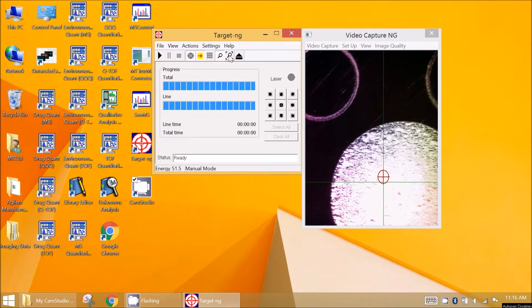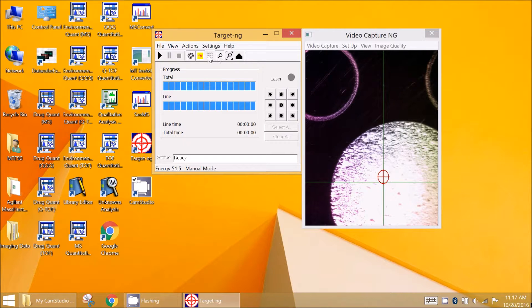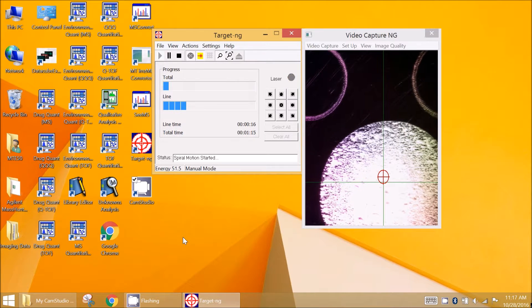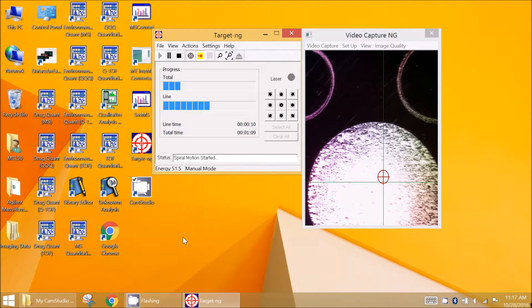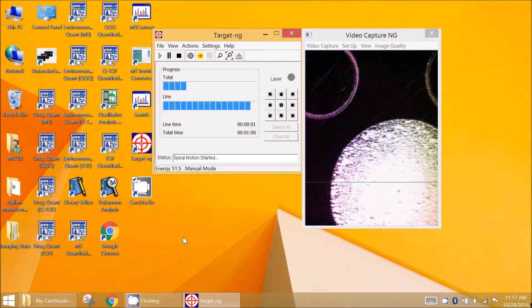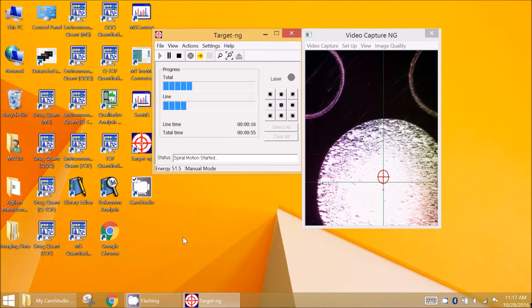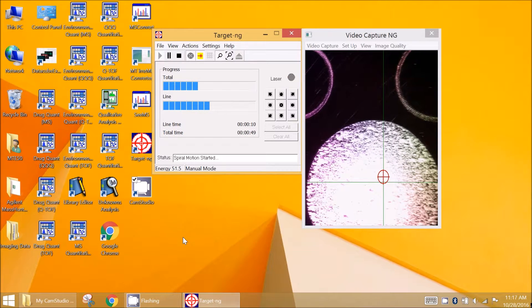In pattern MS image acquisition mode, the imaging experiment parameters are set up first, including the scanned area. The acquisition is started similar to the spot analysis mode by clicking on the start button. The laser firing stops automatically after the pattern is fully scanned. Turn off the MS data acquisition unless it was programmed for a preset time. Press the target stop button to move to the next experiment. The MS data conversion to the IMZML format and subsequent MS image visualization is done offline. Industry standard and free software can be used for MS image data visualization.